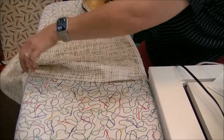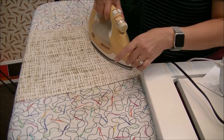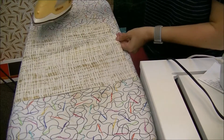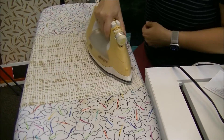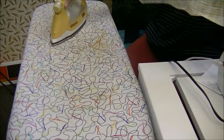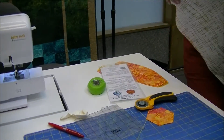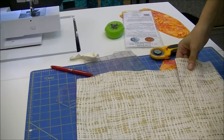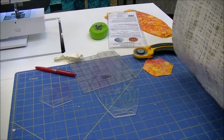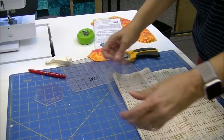The first thing you want to do is get your third of a yard and press it, get all the wrinkles out. The instructions tell you to fan fold it, meaning we're going to be cutting multiple layers. If you fan fold it, it makes it easier to do that.